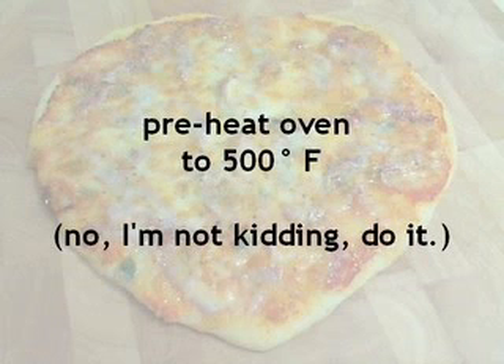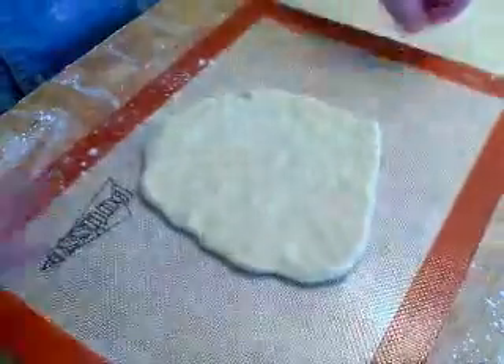Now I want you to preheat your oven to 500 degrees. I'm not kidding — it does go that high. Maybe you've never had it on that high. I hope it's clean. Anyway, you've got to have a hot oven to make pizza.